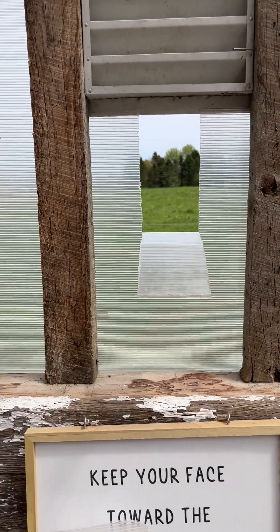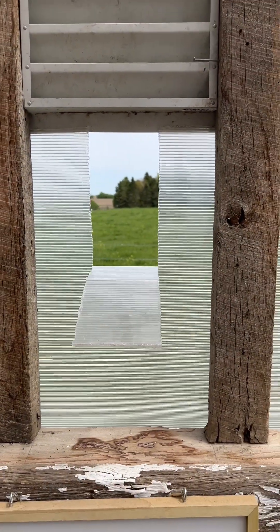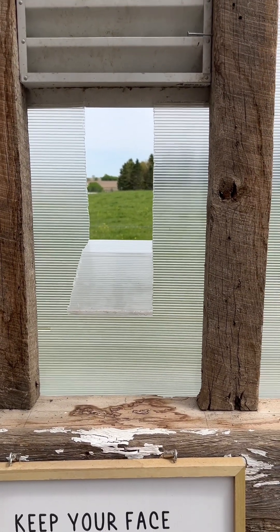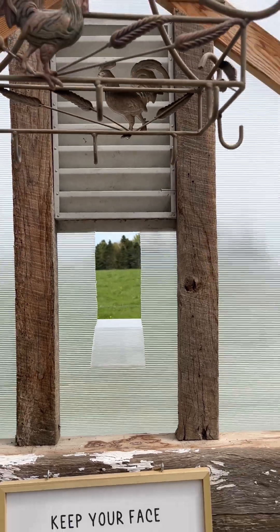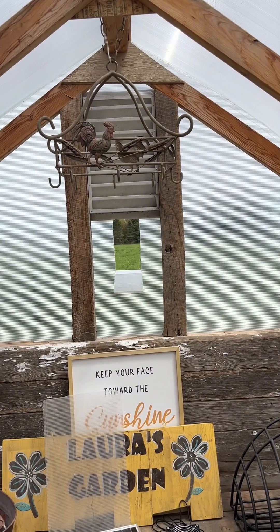Just opening up this flap makes it feel so much better in here already. Just allowing it to have a cross breeze helps. I may have the fan blow inwards instead of outwards — I'm not sure what the right answer is, but since this fan is higher in the room compared to the opening windows, I think I'm going to make it blow out and hopefully it'll suck air in from the windows.